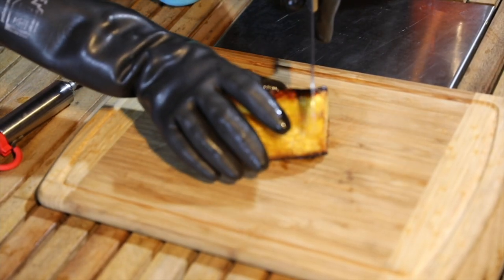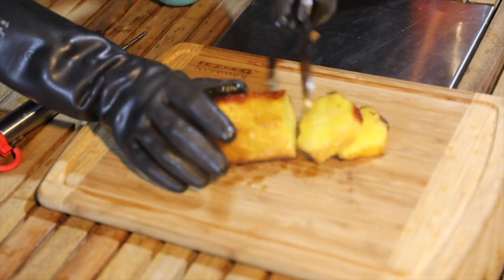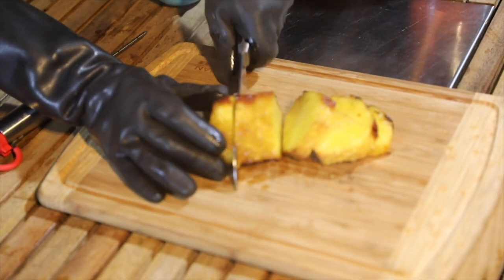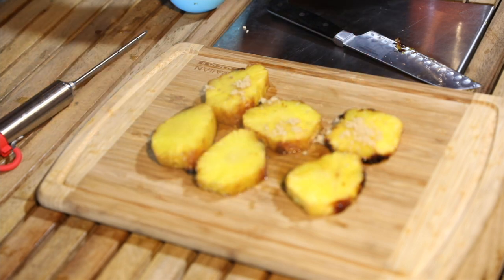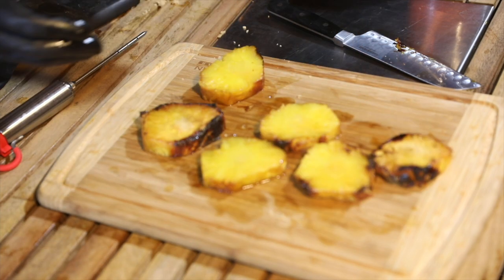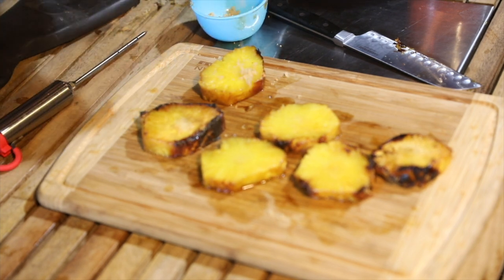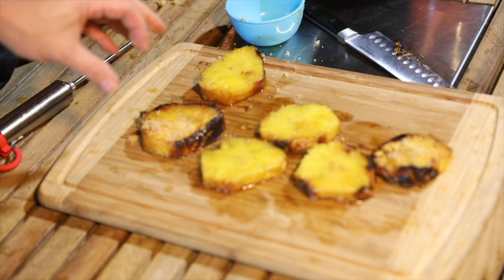It's been a half hour, so now time to get this pineapple onto the cutting board. Cut this into pieces about this size — probably get maybe six out of here. Now I'm going to coat the tops of these with the brown sugar, coat the other side as well, and put these back on the smoker for about 10 minutes. Then we're going to dig in.